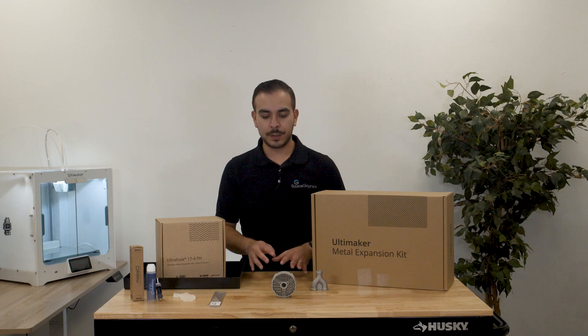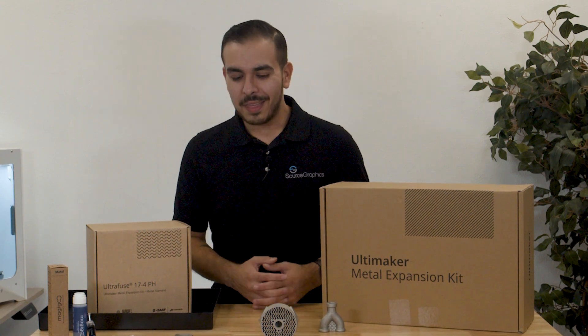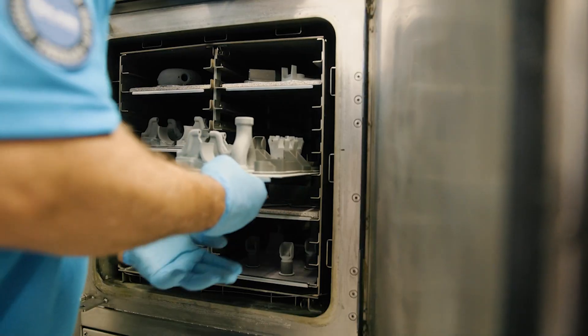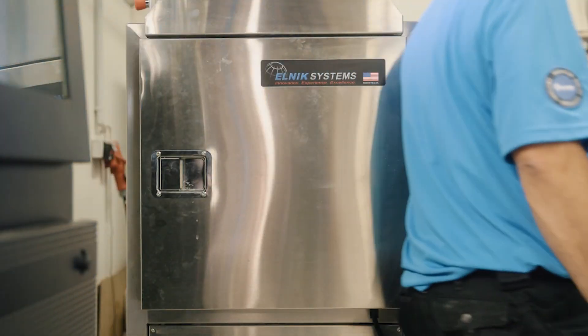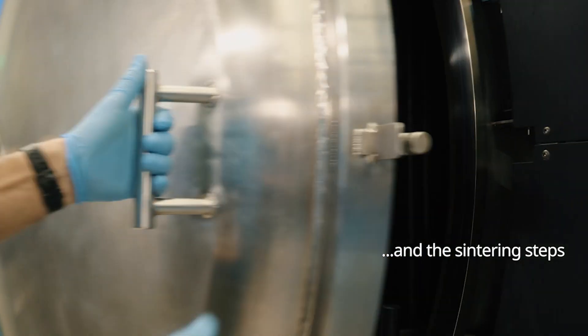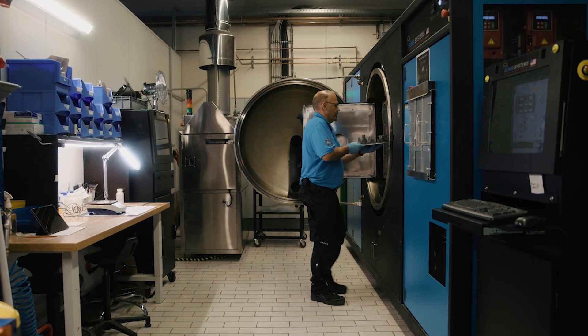A few other things that the kit comes with that are not on display here include a course on the Ultimaker Academy that is all about 3D printing with metal. So if it's your first time using or 3D printing metal, that's a great course to get started with. Another thing that it comes with is the de-binding and sintering ticket that you will need to actually take your part and send out to get it turned from the green part that comes off of the printer into an actual metal part.